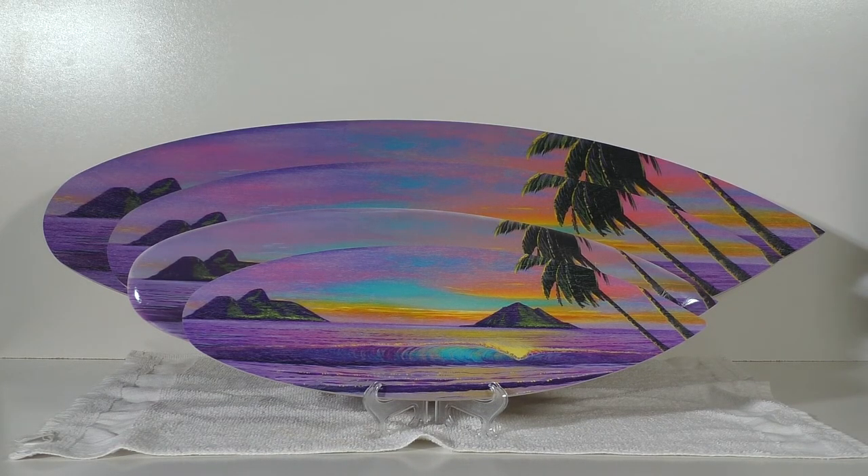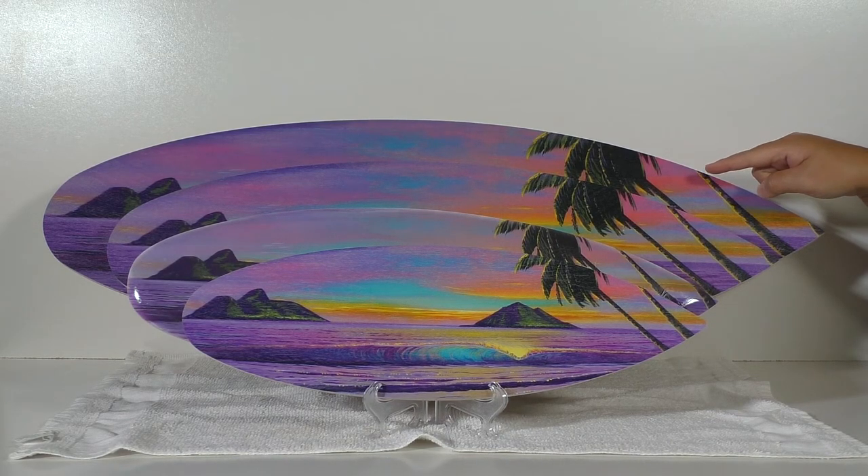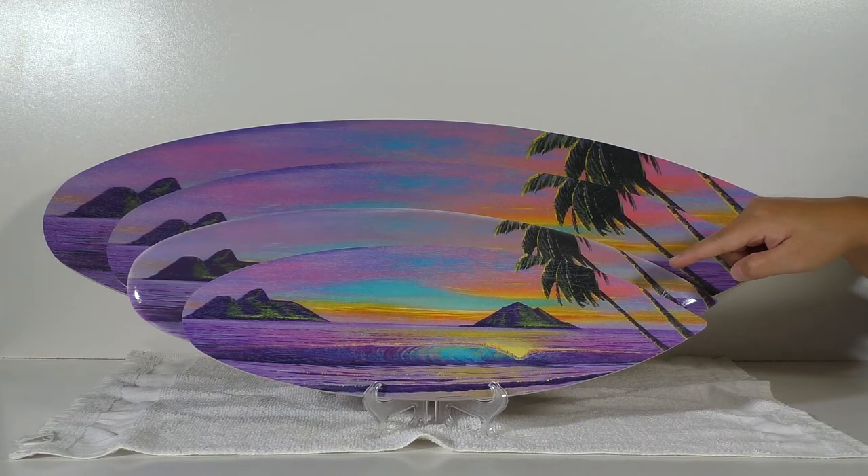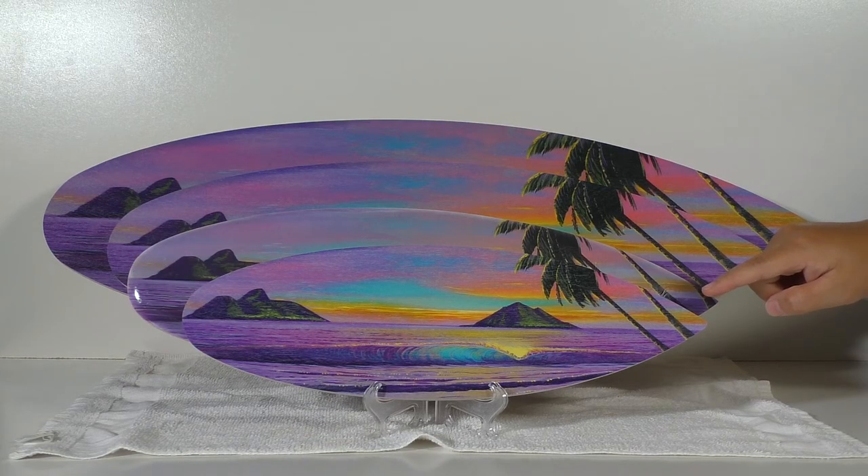Aloha guys, this is the lineup for the sizing on the surfboard art prints. Starting at the top we have a 30 inch, which is the largest. Next is the 24 inch, and the one right below it is the hand-shaped 19.5 inch boards — very limited on those guys. I don't believe we're gonna be making any more, so if you want one, get one now. The next size is the 15.5 inch, and that is the smallest one that we offer.